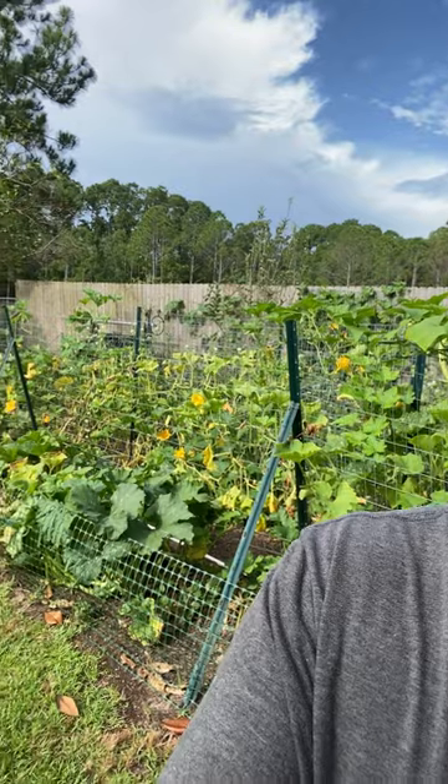For years I've been trying to find a variety of squash that are squash vine borer resistant. Zucchini and yellow squash get eaten alive by them. This year I'm trying zucchini rapicante, which means rampant zucchini in Italian, and it is truly rampant — it grows so fast. I also heard that Korean zucchini is squash vine borer resistant, so let's go take a look.